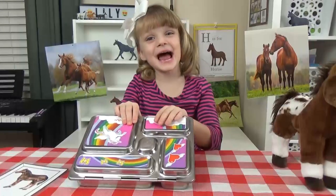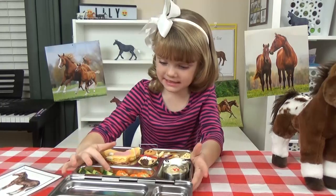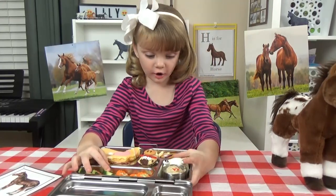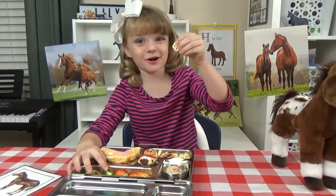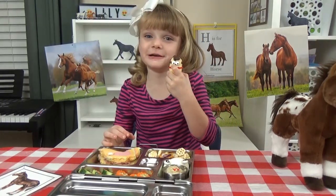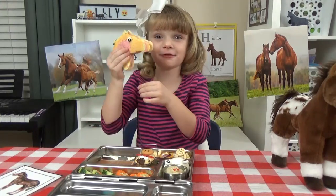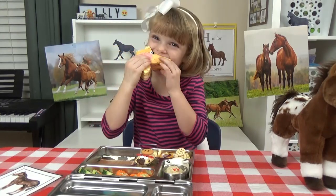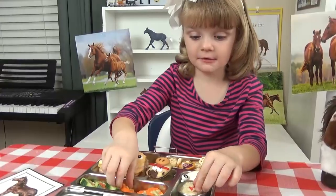It's lunch time now! There are veggies and hummus, a hard boiled egg, some honeycomb cereal, and this cute little horse cookie, and also this little horse bread. Carrots!